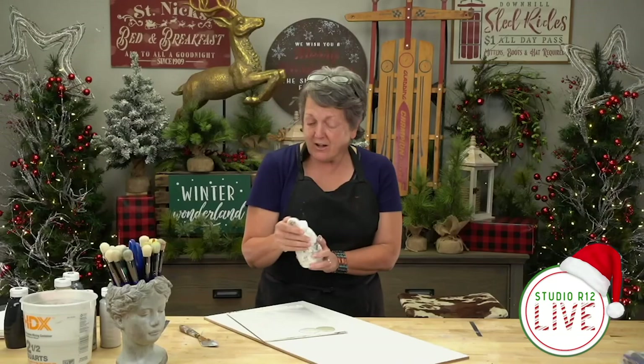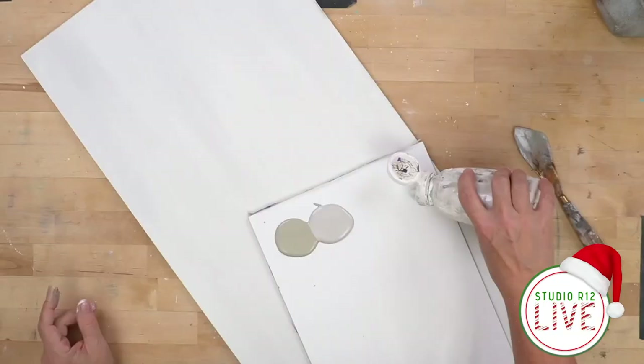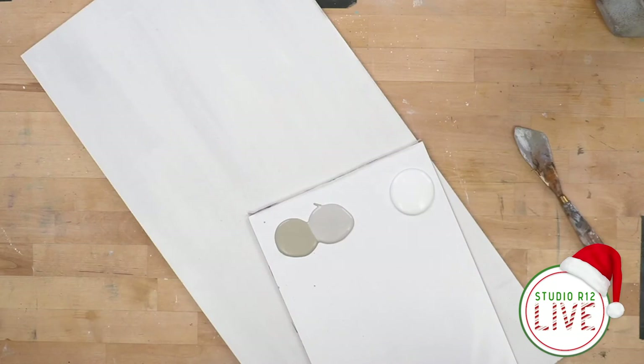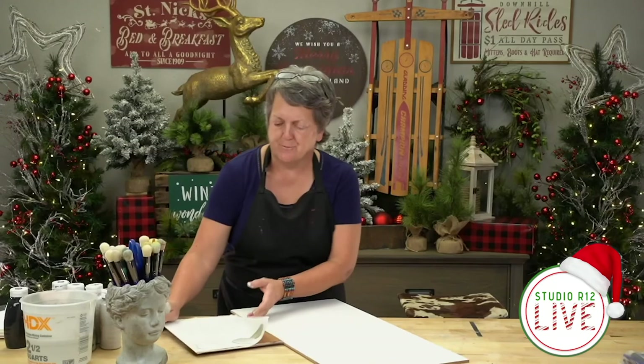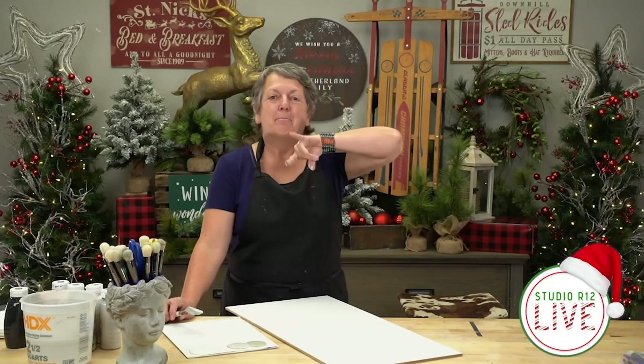Believe it or not, you're going to want to do this with white. It's a really weird thing. I think I'll add the yellow last, and I'll leave the gray as well. So we're going to work between these three colors first. Also, go to our YouTube channel and make sure that you subscribe and then ring the bell. The bell notifies you when we have new content out, which is super important if you're busy.